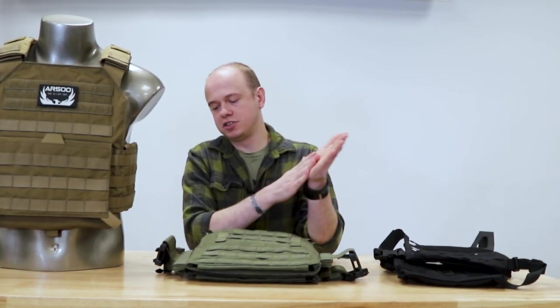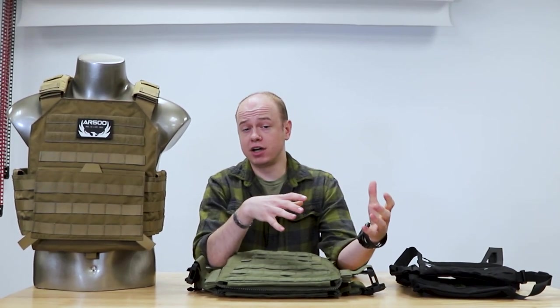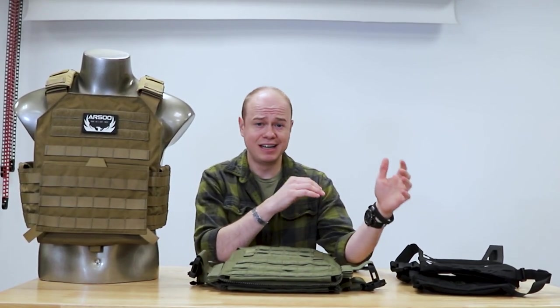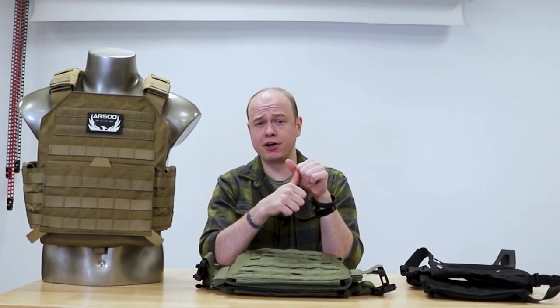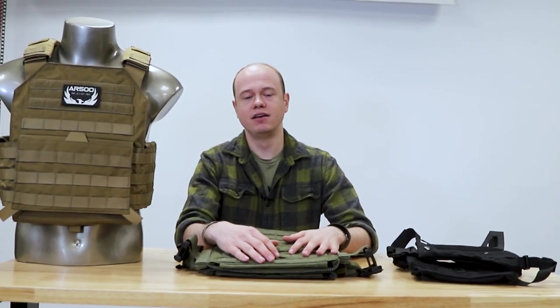If you have more questions or need help deciding which carrier is best for you, feel free to send us an email or give us a call at the customer support line. When you reach out, be ready to answer some questions like: what is the primary purpose of the carrier? Is it a bug-out setup that'll sit in your closet, or is it something you'll be actively running around in? Those kinds of things affect which carrier we'd recommend.